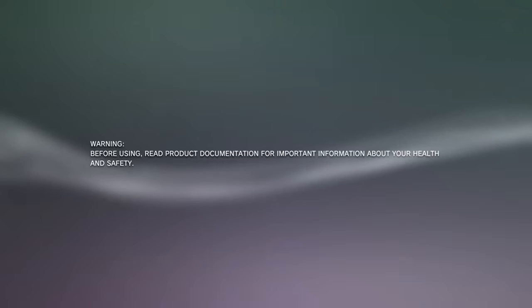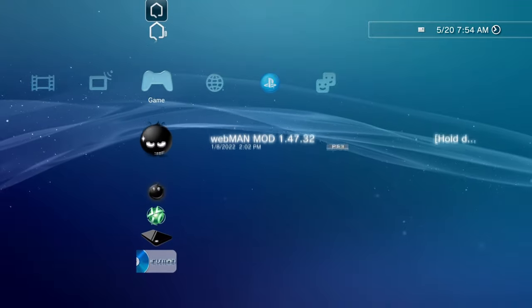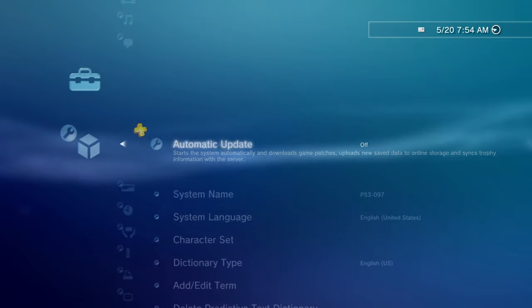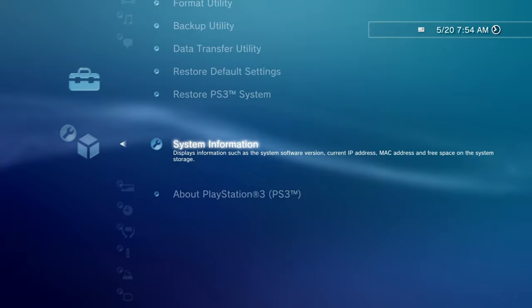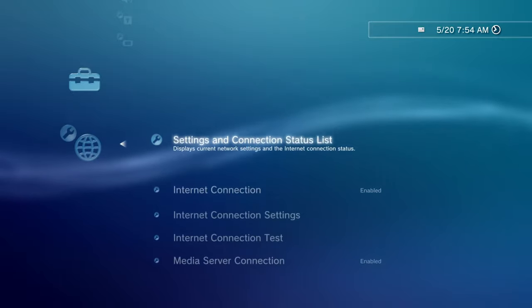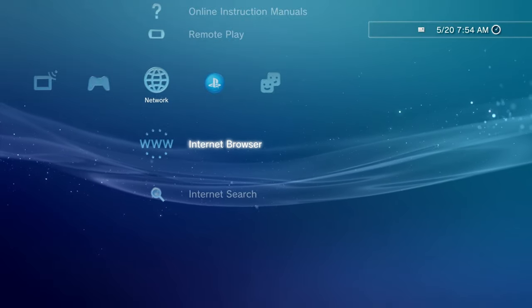The PlayStation 3 has now officially restarted. Let's open up our user profile. You can see I did have homebrew applications on this device before — just MultiMAN and such. Let's go to system settings, then system information — and voilà, we are now on version 4.89. Next up, we're going to re-enable our network settings.